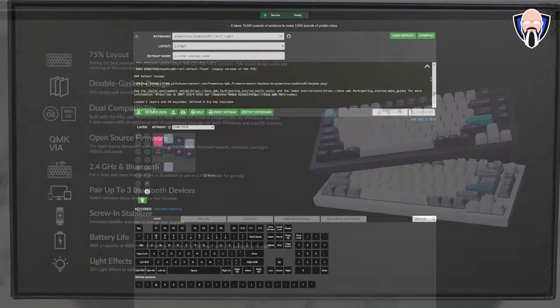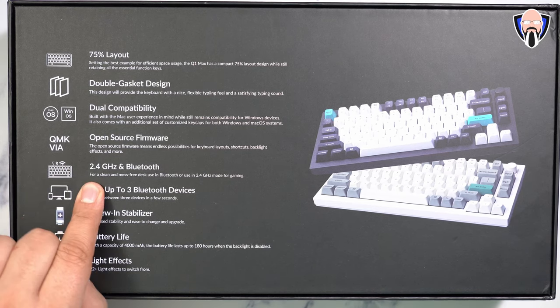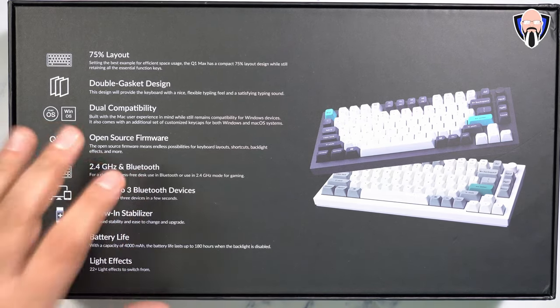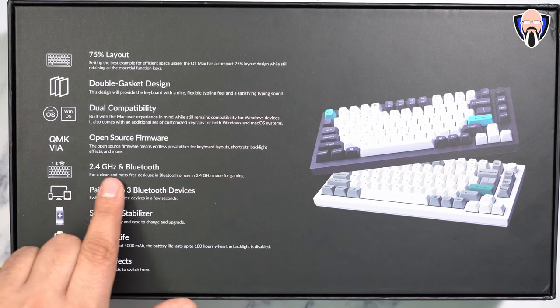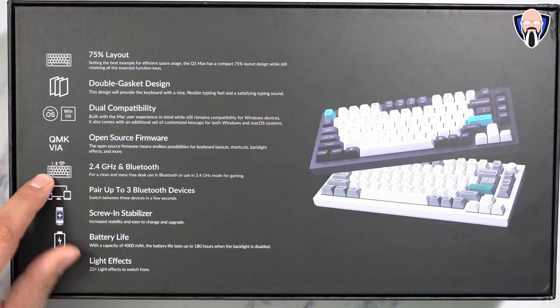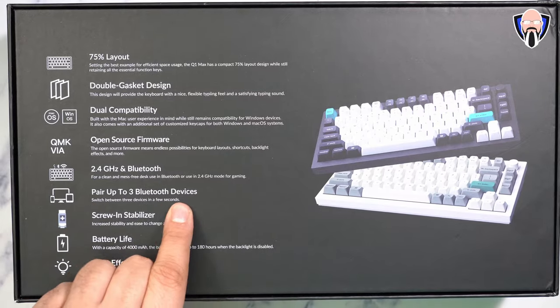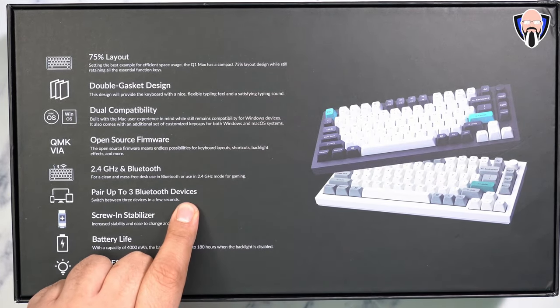We have three connectivity options: wired, Bluetooth, and wireless. The wireless is via a dongle at 2.4 GHz for that low latency gaming experience. Bluetooth works great with a little more latency, so it's more suited for tablets or smartphones. Wired is always going to give you the lowest latency and best performance, and of course it will charge up your keyboard when you're not using it. You can pair up to three different devices via Bluetooth.